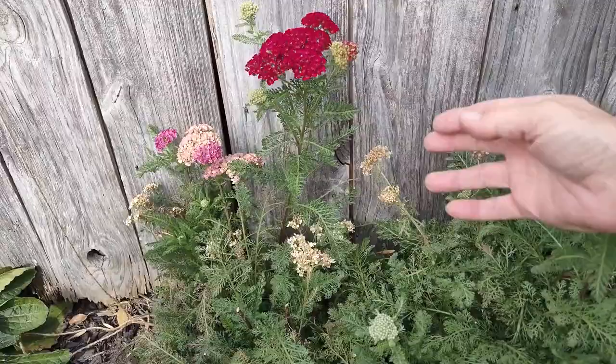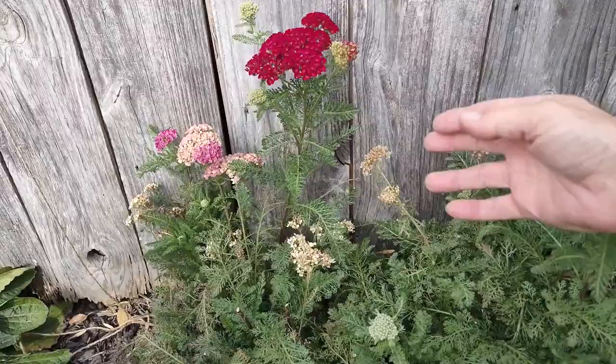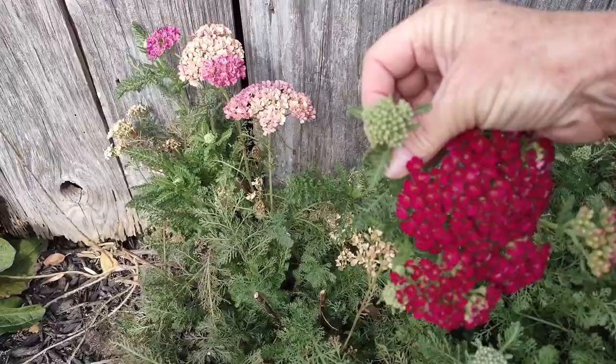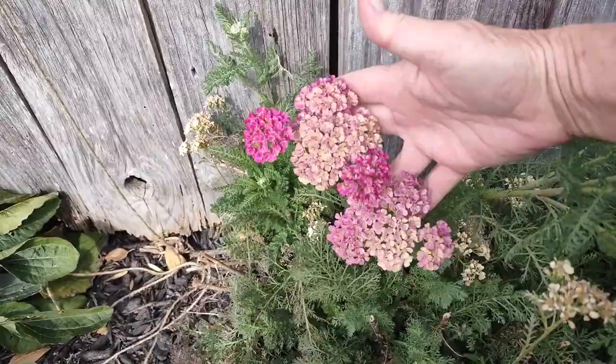I'm going to turn the camera around and we're going to take a look at this one and then look at some others I have. The color of this one is called pomegranate — this is a fresh bloom right here. These are blooms that are getting ready to open, and then it fades to these beautiful lighter pink colors.